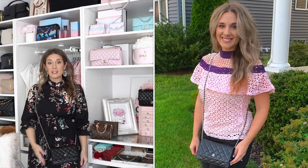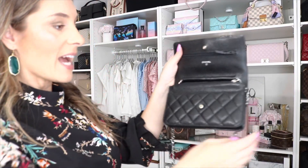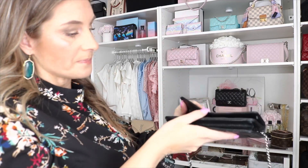My favorite way to wear it is as a crossbody bag. I'm about 5'3" for reference, and as a crossbody it does sit a little longer. There are so many different ways to wear this bag — you can cross the chains and wear it as a shoulder bag as well. The three main ways I wear it are as a clutch, crossbody, or shoulder bag.